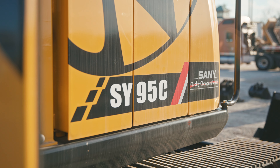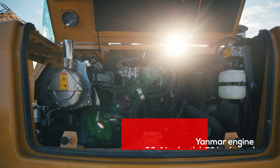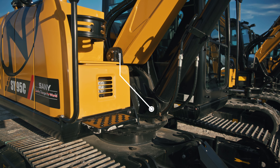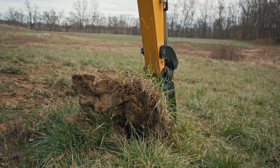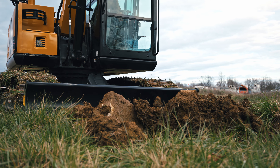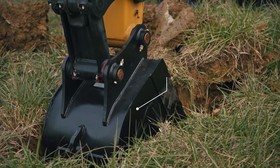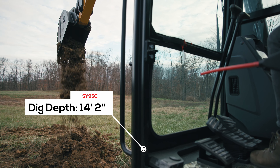Last but not least in today's compact excavator comparison is the Sany SY95C. The 95 is another in-between excavator weighing over 20,200 pounds with a 66.4 horsepower Yanmar engine. It's a conventional style excavator with the counterweight extending over the back for added stability, and a fixed boom like the SY75C, which provides straightforward vertical digging without the added lateral swing. If your primary tasks involve lifting heavy loads, some people prefer a fixed boom for added stability during those lifting operations. The SY95C has a 14,300 foot-pound breakout force, 12,800-pound lift capacity, an almost 22-foot reach, and a 14-foot 2-inch dig depth.